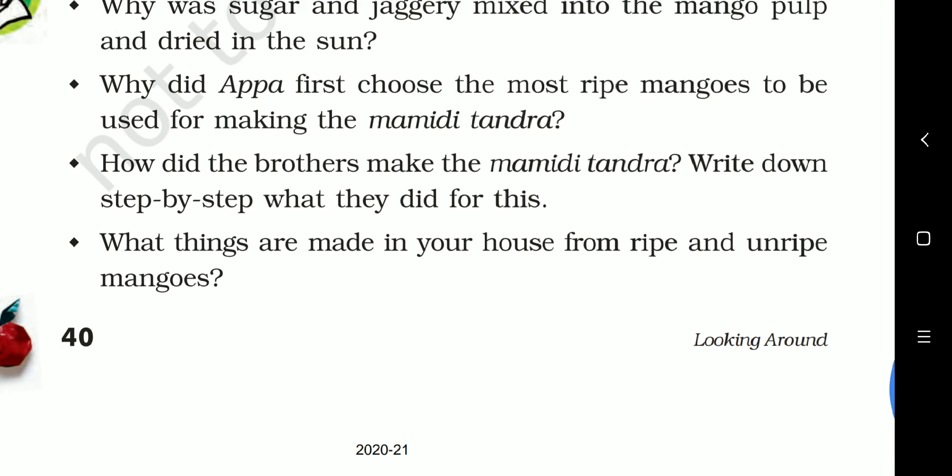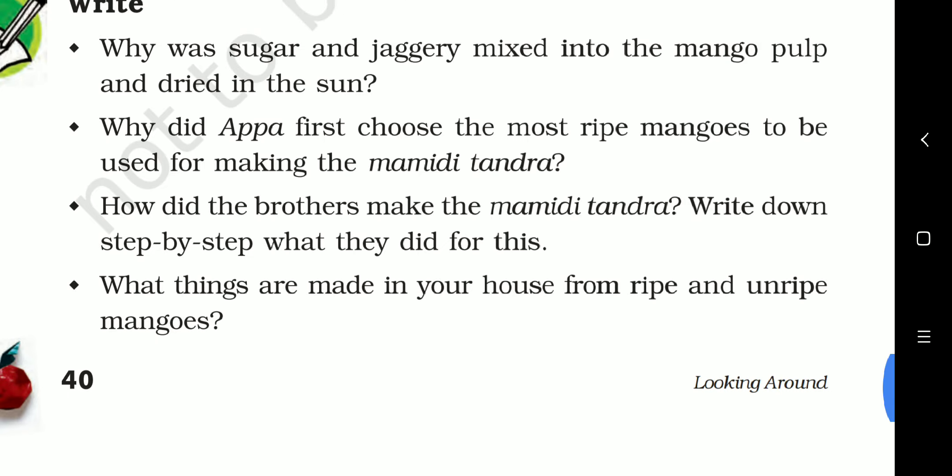Why did Appa first choose the most ripe mangoes to make Mamidi Tundra? Because ripe mangoes are very sweet — if you take unripe mangoes they won't be sweet. Also, ripe mangoes have more juice and less fiber, which is good for making Mamidi Tundra.